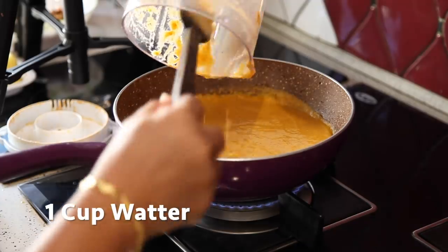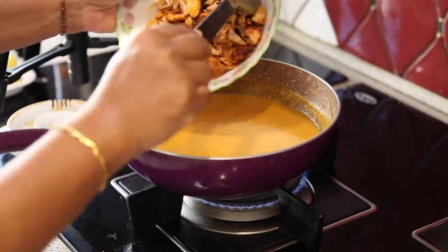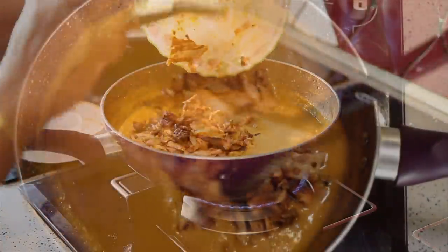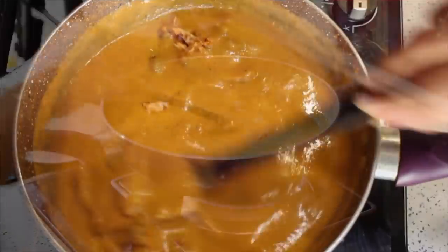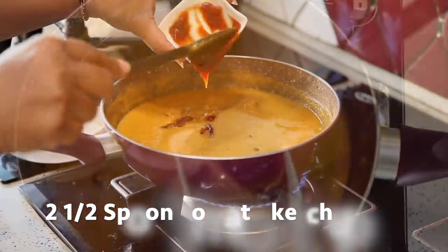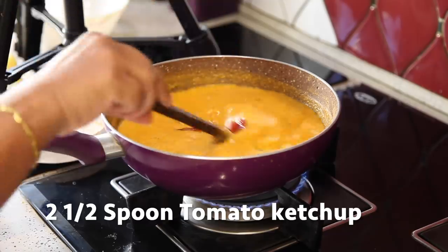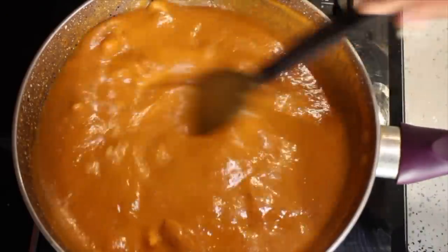Bring the gravy to boil. Add the shredded chicken into the same. After a while, add 2 and a half spoons of tomato ketchup — this will give a nice colour to the gravy and a tangy taste.